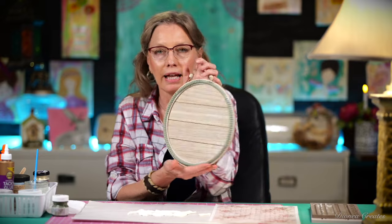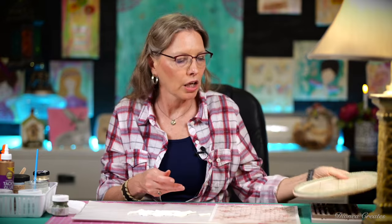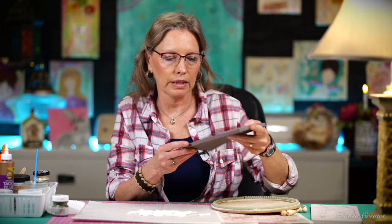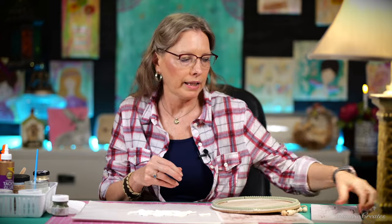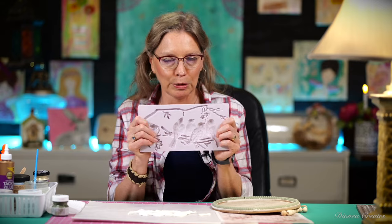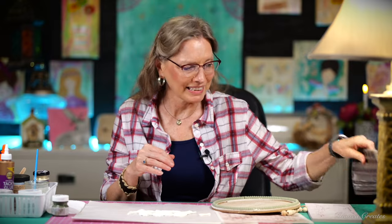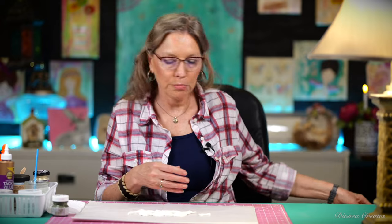Hey everyone! Welcome to Deanna Creates. In today's video we are going to be working on a little project using this round that I got at Dollar Tree, along with the Shabby Roses decoupage paper from Decoupage Queen, some ReDesign with Prima molds — we're going to be using this Regal Trimmings mold and this Avian Love bird mold. I am in love with this sweet little mold so let's just get started!